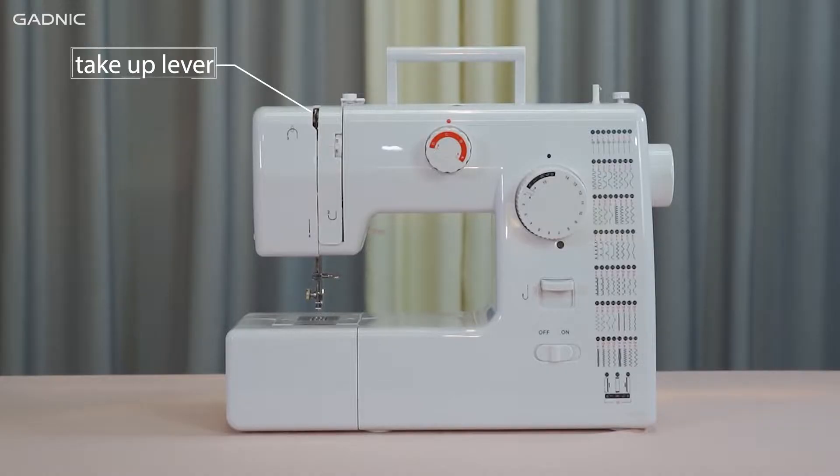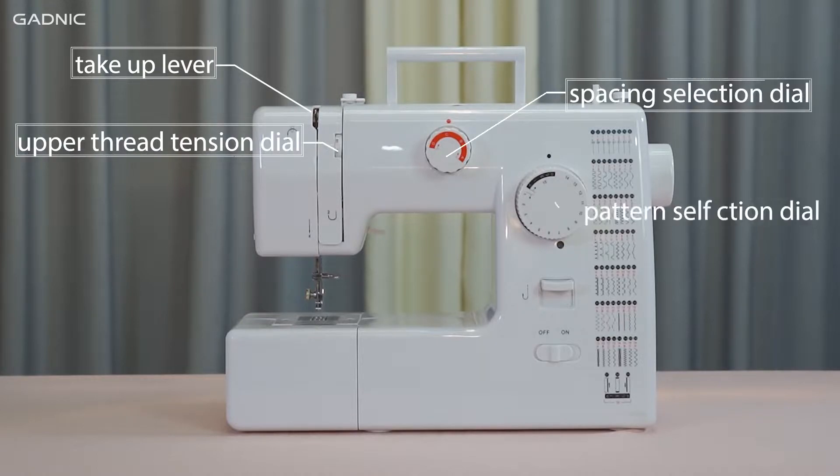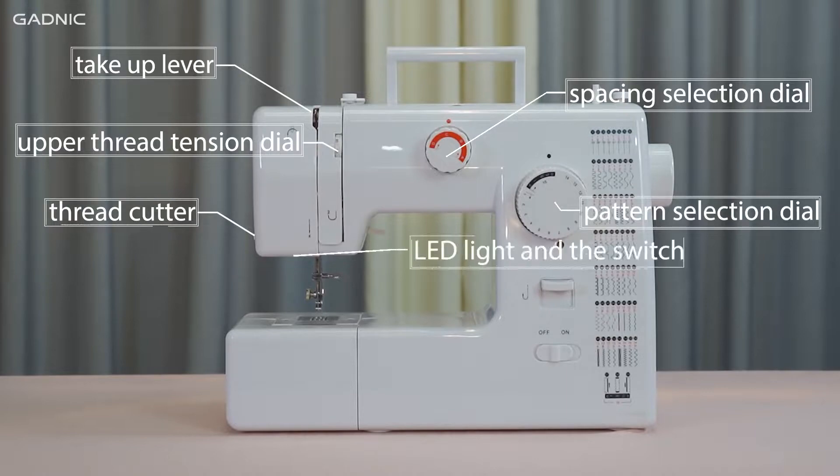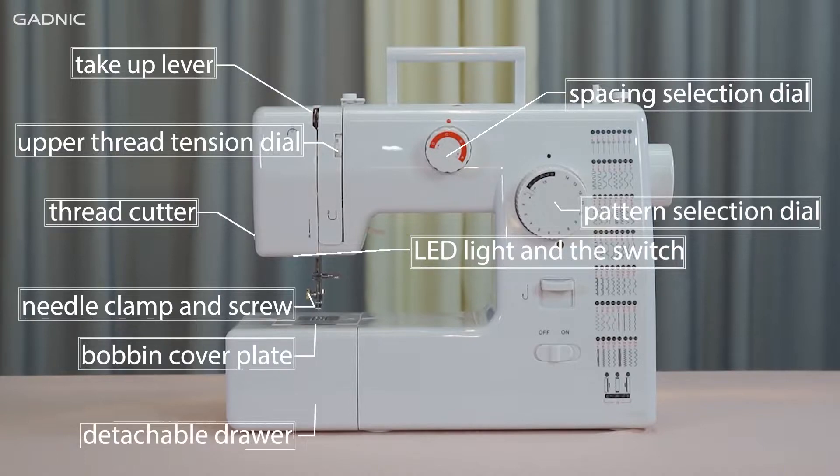Now let's look at the parts of the machine: take-up lever, upper thread tension dial, spacing selection dial, pattern selection dial, thread cutter, LED light and switch, needle clip and screw, bobbin cover plate, detachable drawer.